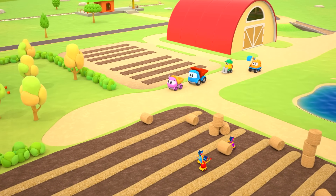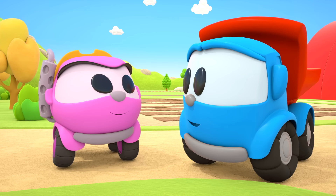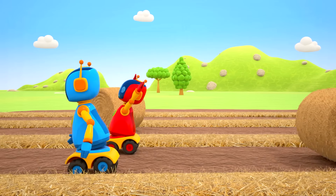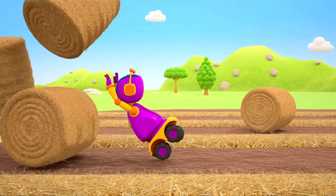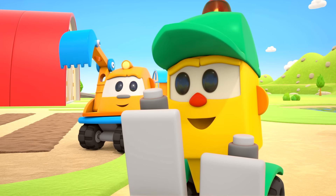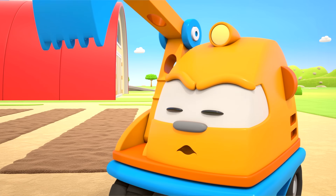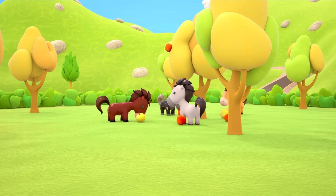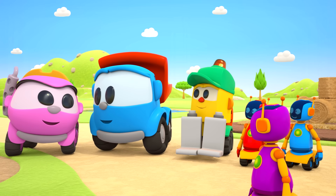The friends are at the farm today. We've done quite well — we've gathered all the hay. There's a lot of work to do on the farm in autumn, but the friends have managed to get everything done on time. We've almost gathered all the apples. Huh? Who's that there eating our apples? Hey, stop! Let's go and have a look.